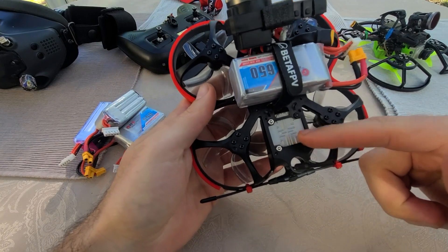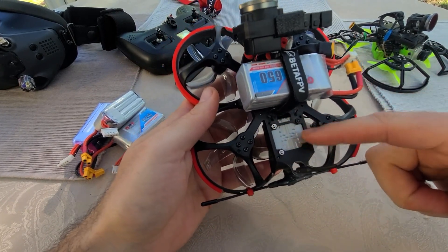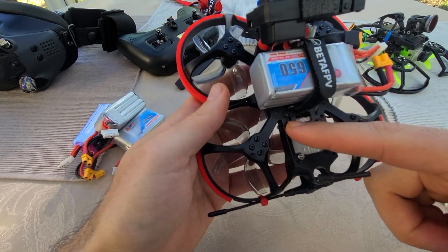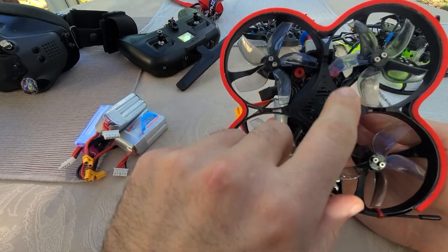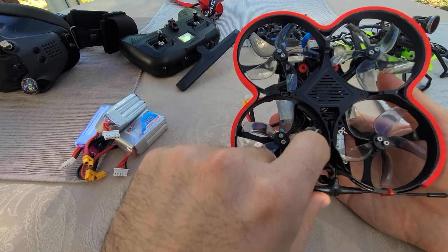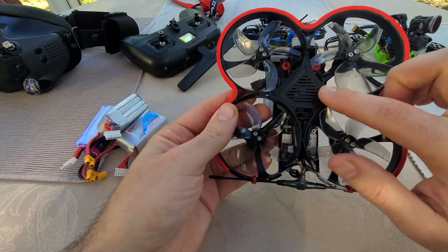There's a very clean spot for a Vista or any 16x16 or 20x20 stack here. All the components are tucked nicely under this little piece of plastic. You can see there's the Vista down there. I also really like the flight controller that it came with.